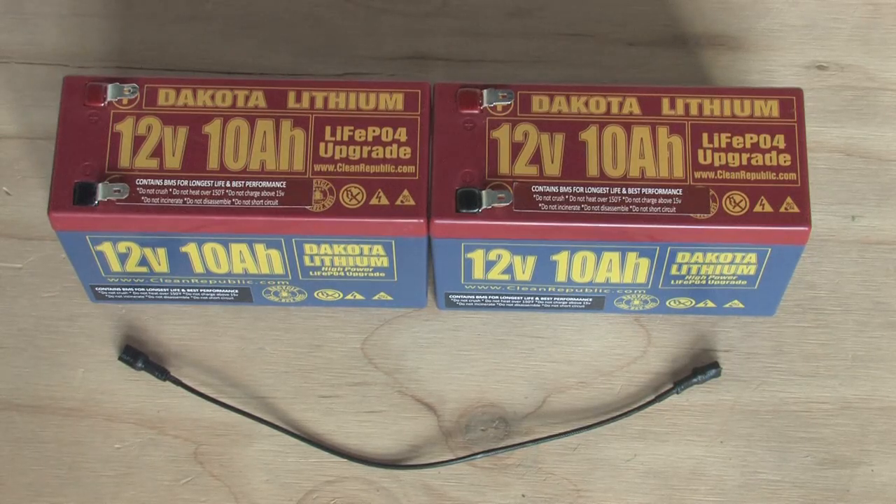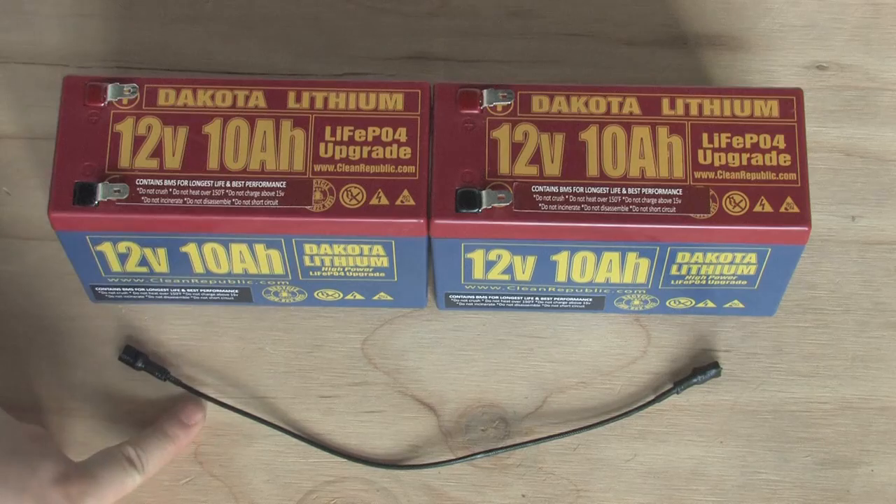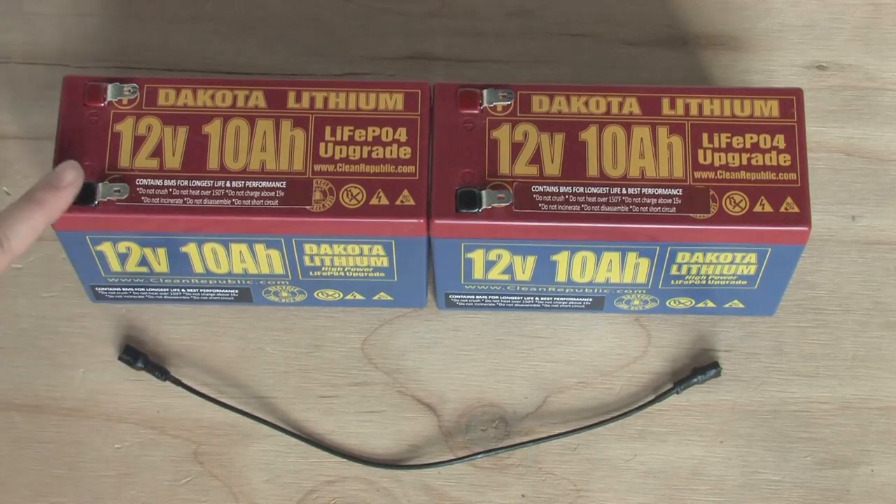Combining Dakota lithium 12-volt batteries to increase the voltage is easy. All you need to do is wire them together in series. You just need your batteries and some jumper wires compatible with our standard F2 terminals.